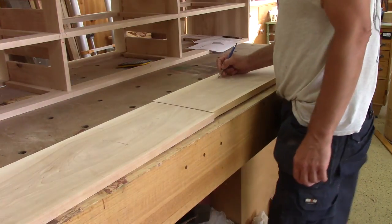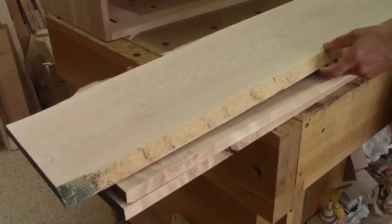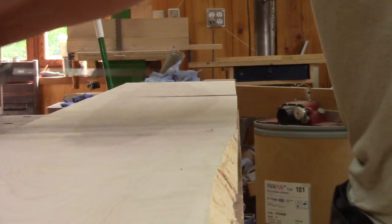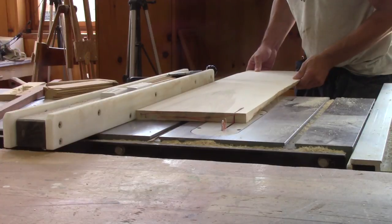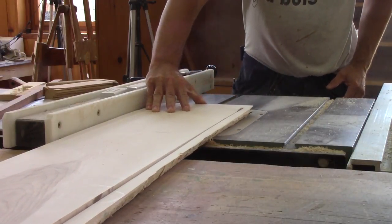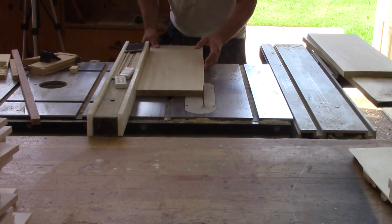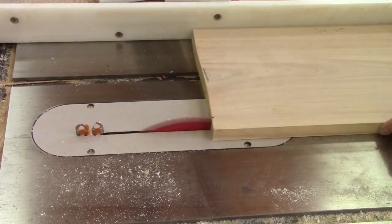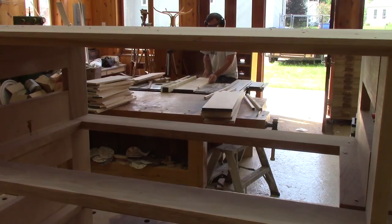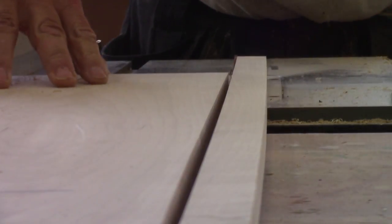The next morning, I place all the drawer fronts like they should be and identify them. Now I can rip them to their exact height. But for one plank, I need to cut both sides to remove the bark. The others are a lot easier because there's no bark, but it's still a lot of wood to rip.